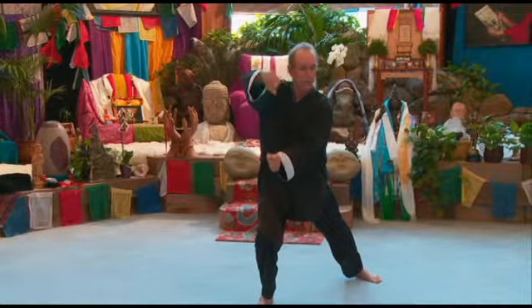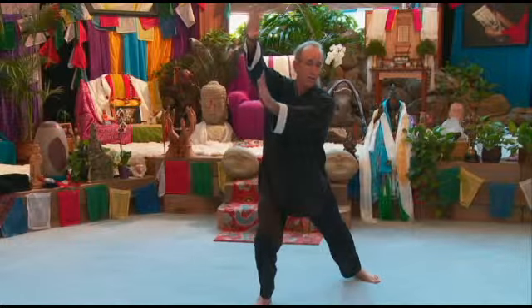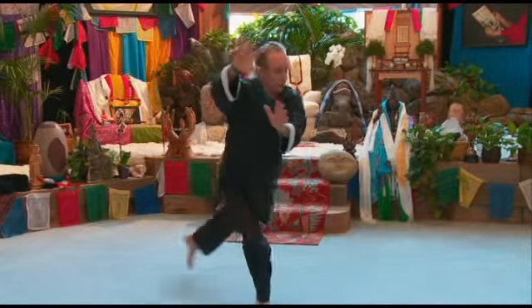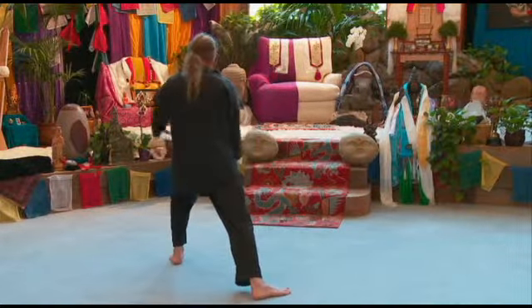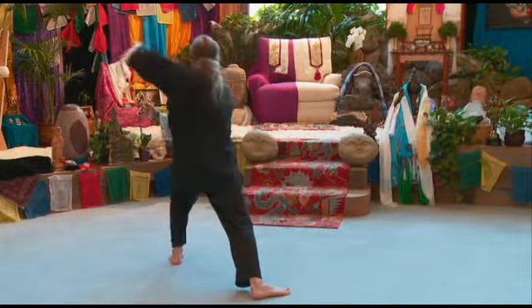Now to release this, we raise our hands, open our hands, step back with our left foot. Hands play across the front of the body through horse stance, punch.